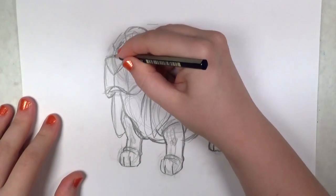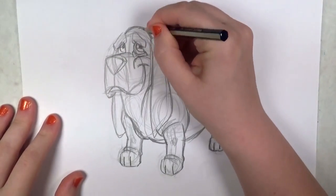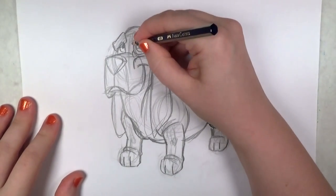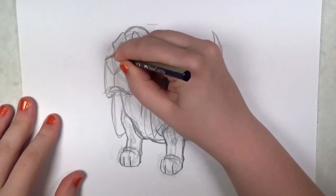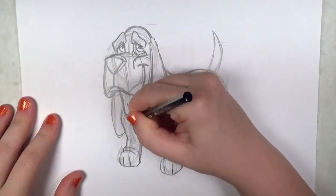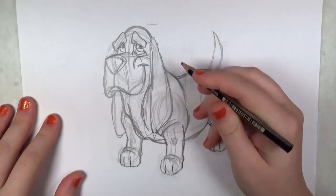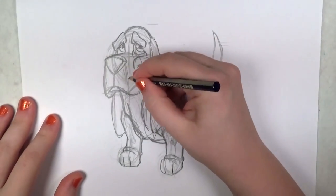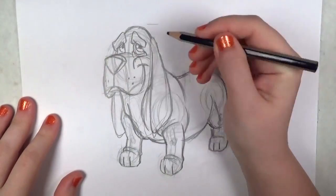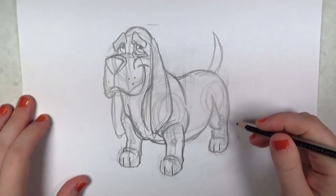I'm going back to work on the eyes now and filling them in, trying to make them look big and endearing — which I think I was able to pull off pretty well this time. Dog eyes are really neat. I've been looking up dogs a lot lately so I could do some more dog drawing tutorials. I think part of the appeal of dogs is that their eyes are very similar to our own — very expressive. You can tell when they're looking left and right just like a human. They really are precious.